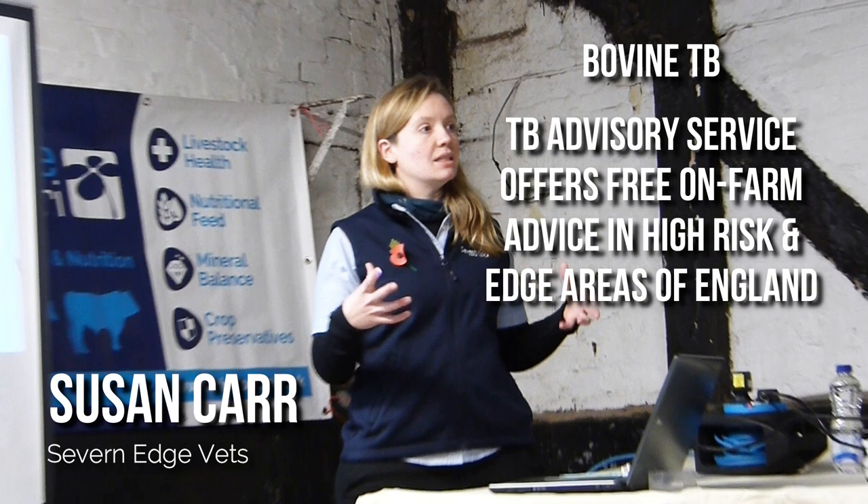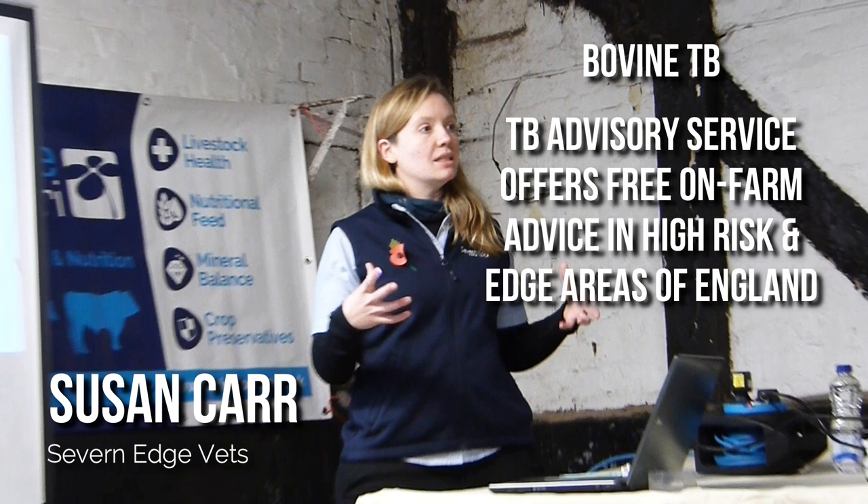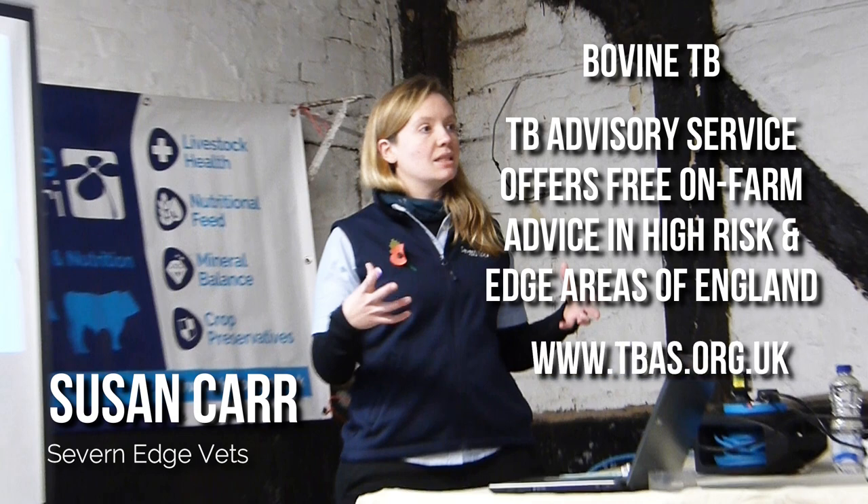She also touched on TB, which is now an option within the schemes. She advised members in high risk or edge areas of England that the TB advisory service offers free on-farm visits to recommend measures you can take to reduce the risks associated with TB, as well as trading options and advice if you're currently under restriction.